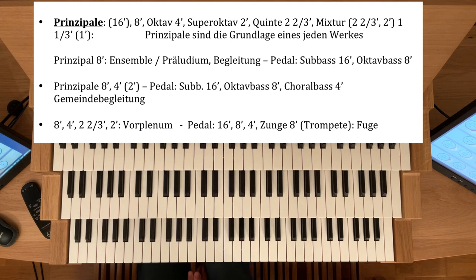Wenn nur eine Mixtur vorhanden ist, im Hauptwerk ist es gewöhnlich eine 1⅓-Fuß-Mixtur. Wenn die Mixtur tiefer angelegt ist, dann eine 2-Fuß. Bei einer 16-Fuß-Orgel eine 2⅔-Mixtur.